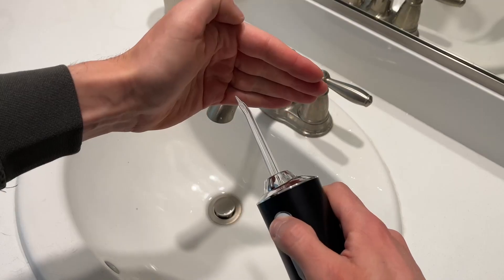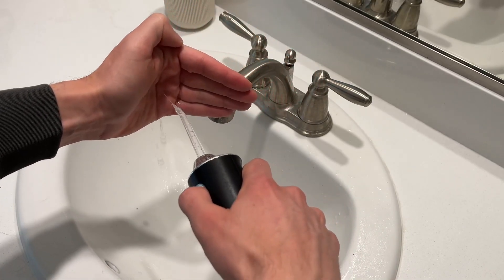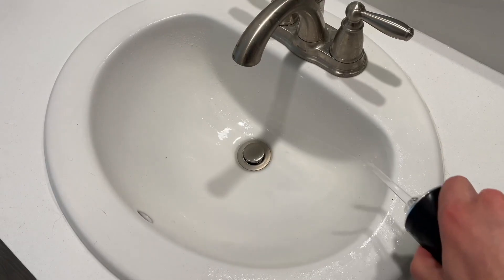There is a max fill line. Testing the stream on my hand to show its power — there is a soft setting, so if you have sensitive teeth it's best to use that first. You can see how quickly it sprays out.